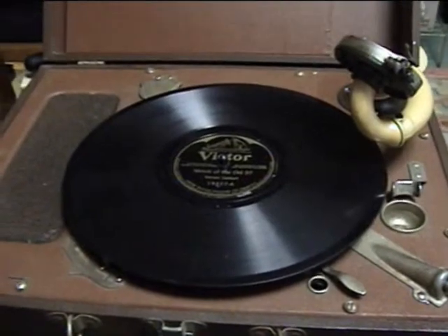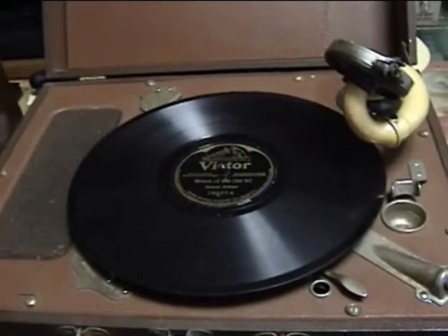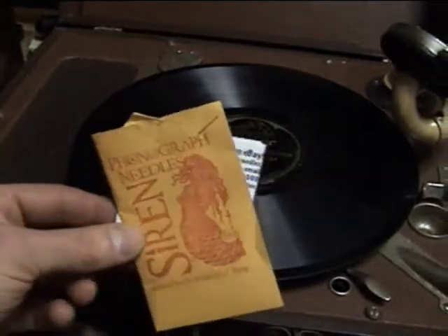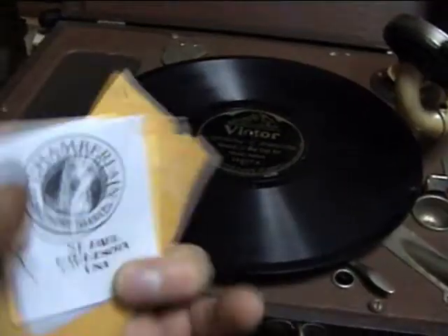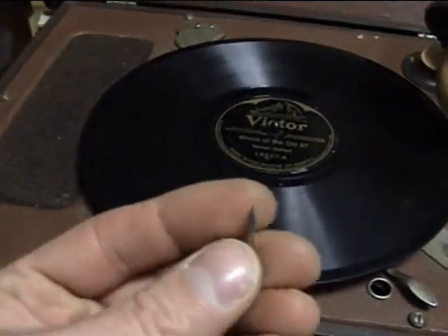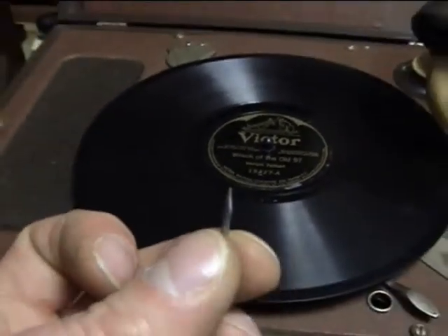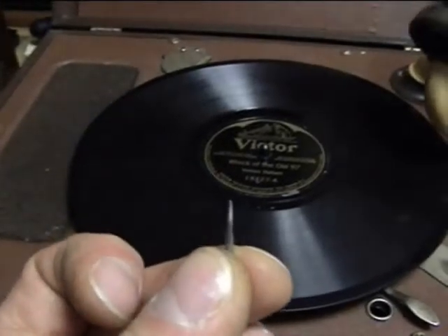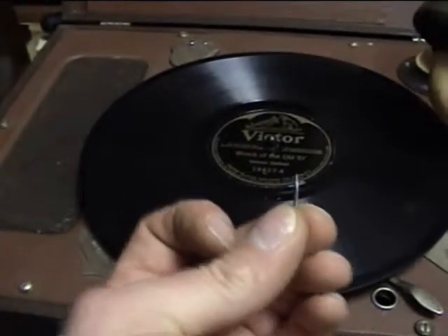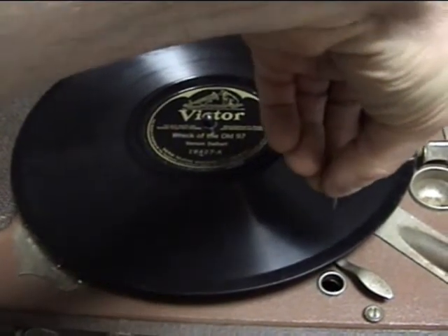Okay, now I have it all back together. A new needle in the reproducer and I've got her all cranked up and ready to go. The needles I'm using are siren needles — I found these on eBay. They're made by Chamberlain. They're a variable tone needle. As you can see, they're kind of spear-shaped. If you play them one way, it's a softer tone; if you play it the other way, it's a louder tone.